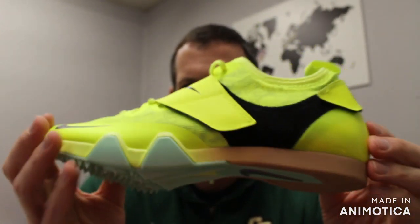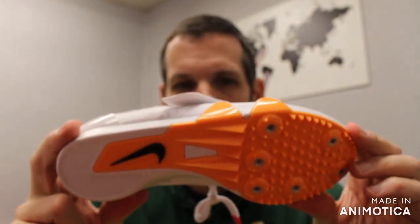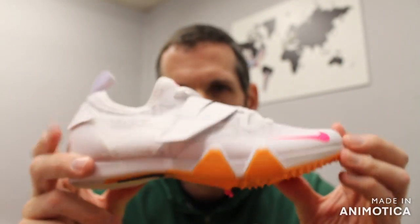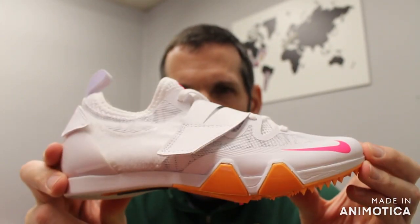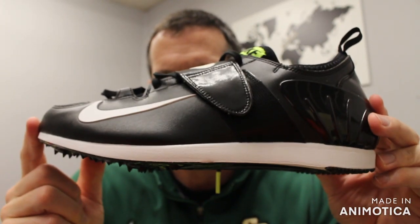Now, an interesting thing is there technically is no such thing as a pole vault shoe. There were always pole vaulters who would either use a long jump or a triple jump shoe, and different brands would call those triple jump pole vault or long jump pole vault. Then Nike decided to design a dedicated pole vaulting shoe, and that original design was more of a triple jump design.